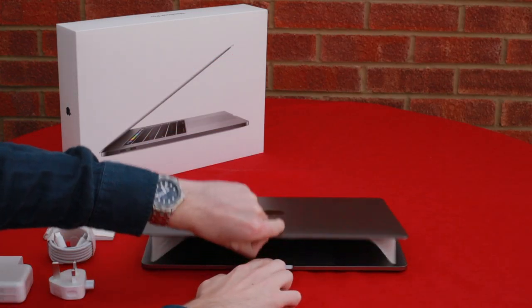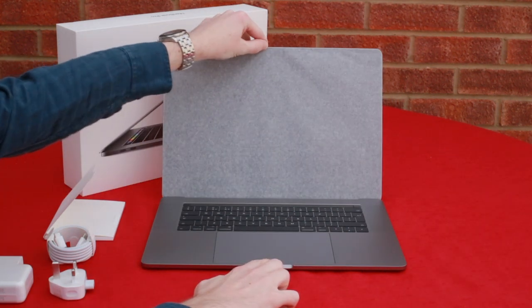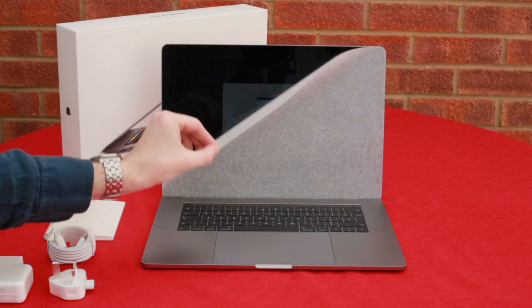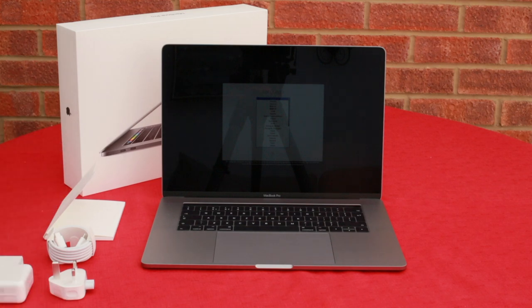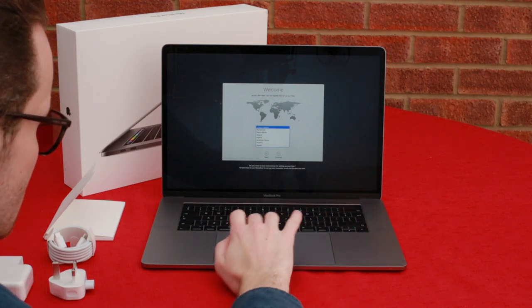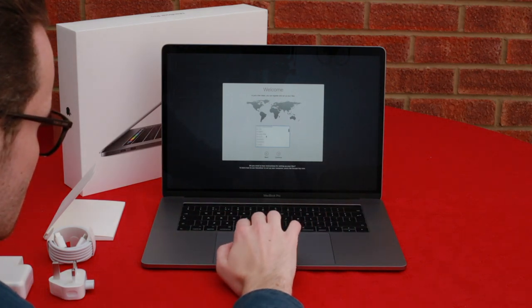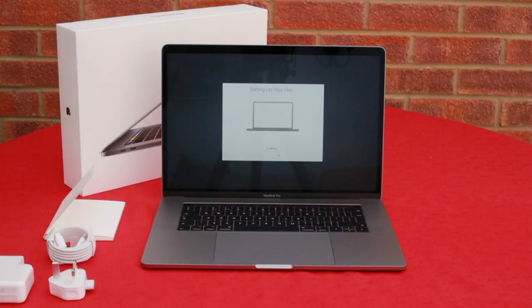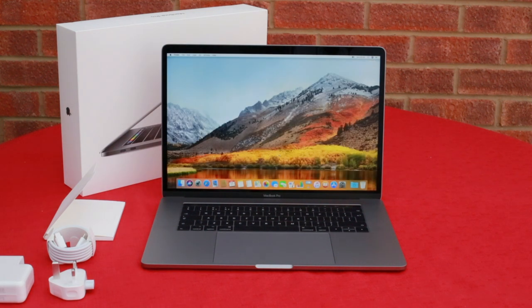Opening up the Mac, you can see I've gone for the 15 inch. There's also an insert here which protects the screen, and once you remove that, the first thing I was quite surprised by is that the computer is actually already turned on — it's ready to be set up. You select your country, what region you're in, get your Wi-Fi set up — it's a really quick process, a couple of simple steps, and after about a minute or two it's all set up and you're greeted with the welcoming screen.